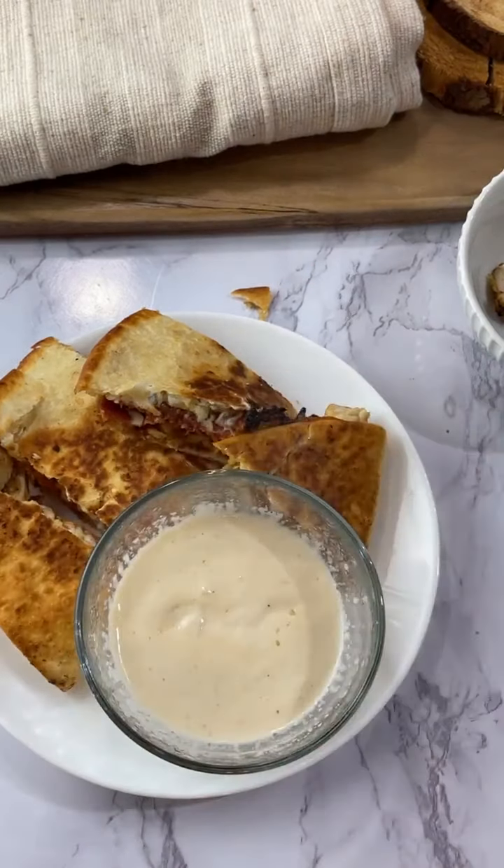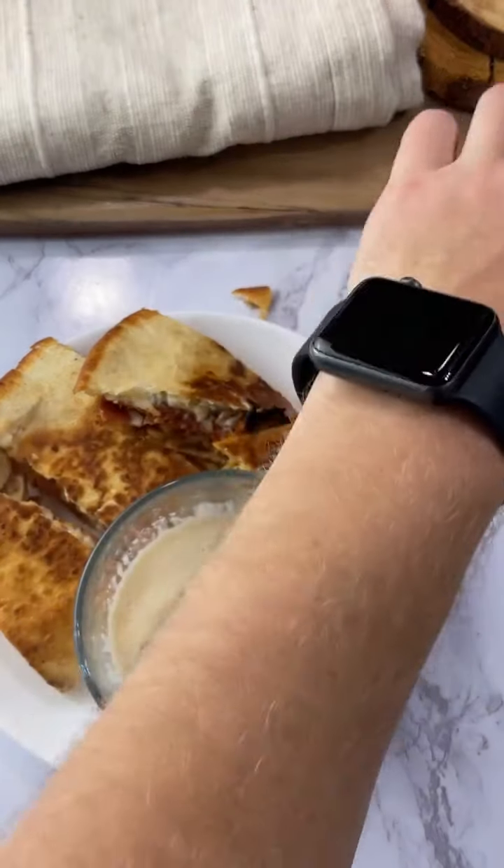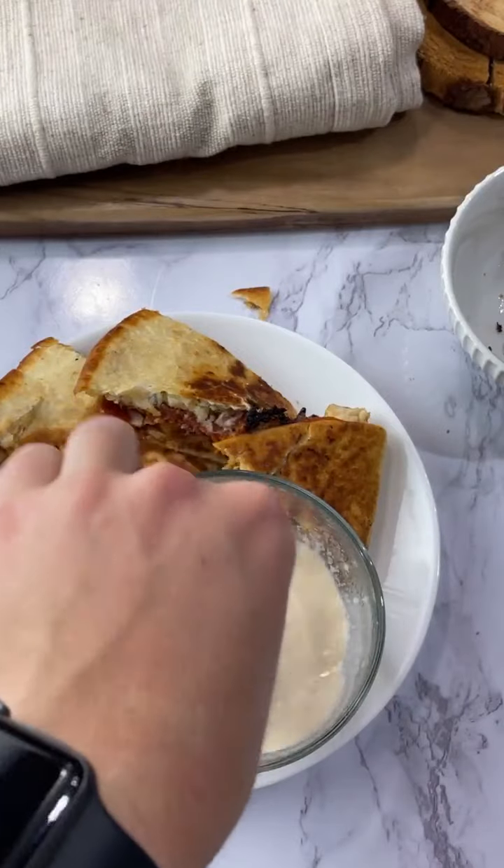All right, I warmed up the alfredo — let's give it a little stir.